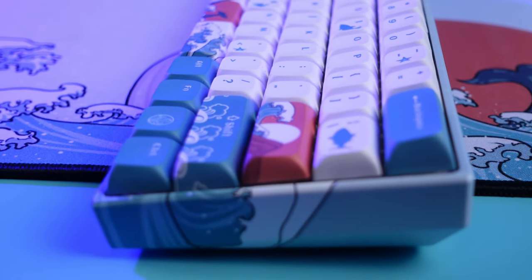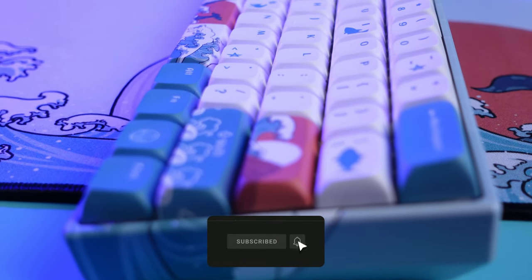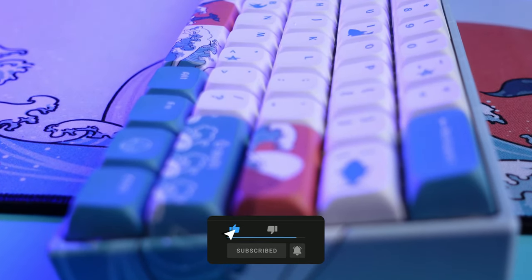This keyboard comes with the options of Gateron yellow, brown, or reds. If you're not using your own switches, I recommend getting the Gateron reds and not the yellows. After using the Gateron yellows for about two months, I've noticed it does not register my inputs half the time when typing or playing video games. With that said, it's still a wonderful keyboard.